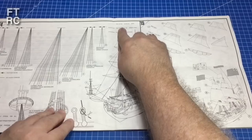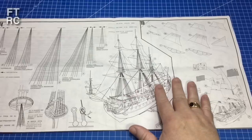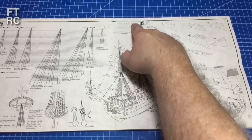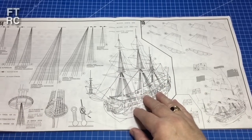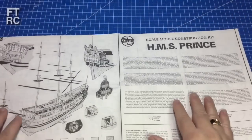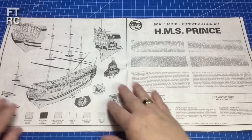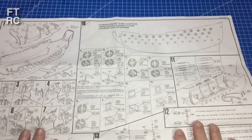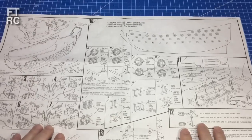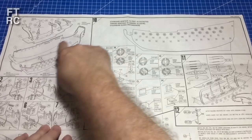There might have been cotton in this kit originally — it must have fallen out over the years or someone's taken it. The painting guide is on the other side. The instructions show you basically build up the hull as you would, although the very first thing you can do is paint everything, because you have so much detail.